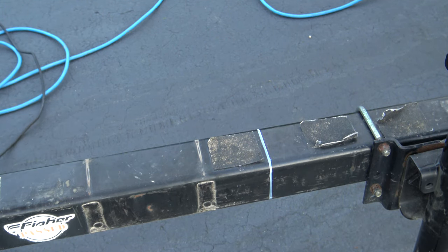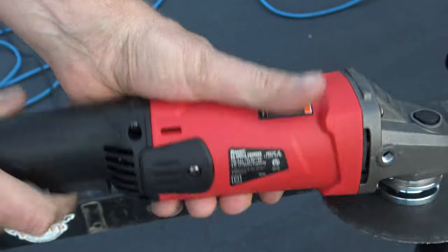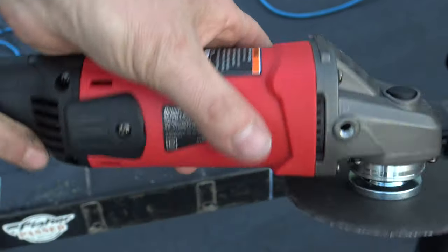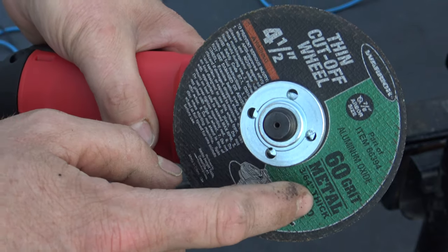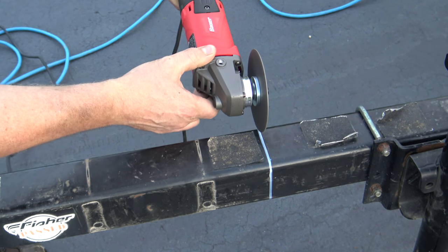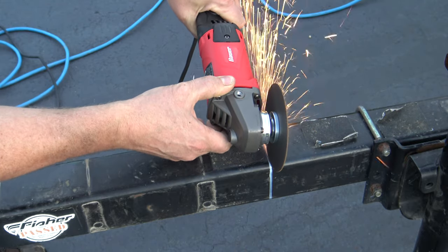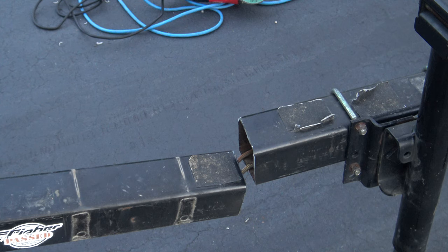The best way I've found to cut these is with a four-and-a-half to five inch grinder — you can buy one at Harbor Freight — with one of these thin cutoff wheels: four-and-a-half inch, 60 grit metal thin cutoff wheel. Once you cut through your trailer tongue, it should look something like that.